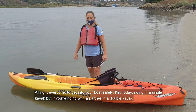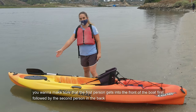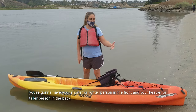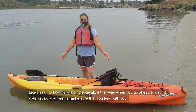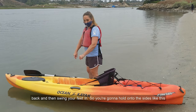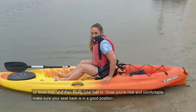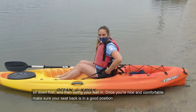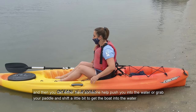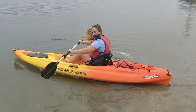To get into your boat safely — today I'm riding in a single kayak. But if you're riding with a partner in a double kayak, you want to make sure that the first person gets into the front of the boat first, followed by the second person in the back. You're going to have your shorter or lighter person in the front and your heavier or taller person in the back. Either way, when you go ahead to get into your kayak, you want to make sure that you lead with the back and then swing your feet in. Hold onto the sides like this, sit down first, and then swing your feet in. Once you're comfortable, make sure your seat back is in a good position. Then you can either have someone help push you into the water, or grab your paddle and shift a little bit to get the boat into the water, and then pull yourself out to the bay.